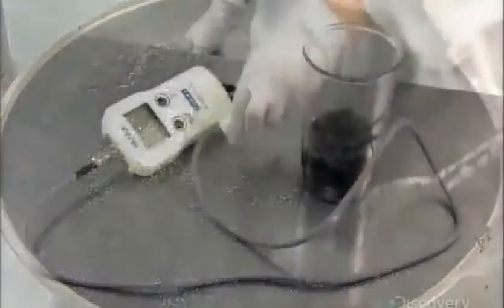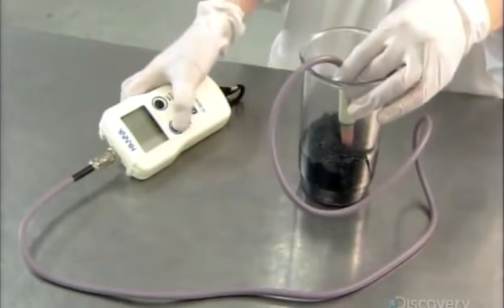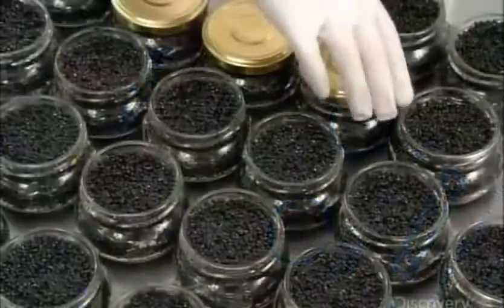The factory's quality control lab tests a sample from the batch to make sure the pH level is just right. Careful pH control, coupled with pasteurization, is why this product doesn't require any preservatives.